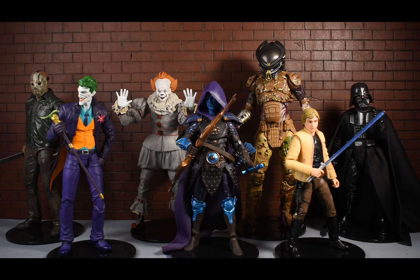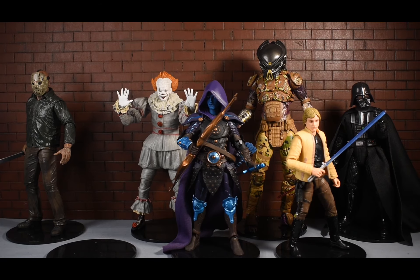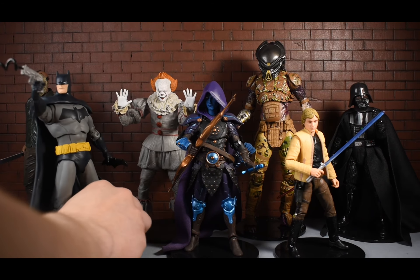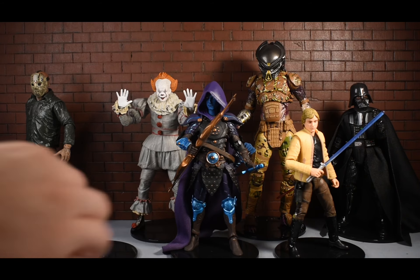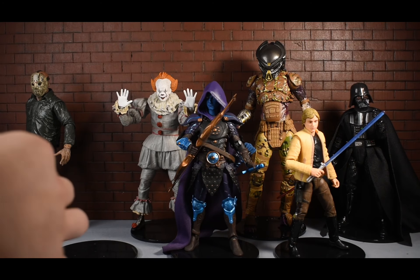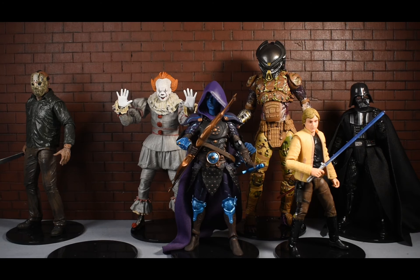The only figure line I haven't placed on these stands is the McFarlane line, since they usually come with their own stands. SH Figuarts and Mafex do not have peg holes in their feet, at least on the figures I have. The McFarlane figures do work a little bit, though it's a little loose - you're probably better off using the stands they come with. Neither Mafex nor SH Figuarts work. The Samurai line of Star Wars and Marvel characters also does not have peg holes in their feet. The only line I wish it worked for was Mezco, but it does not work for Mezco.